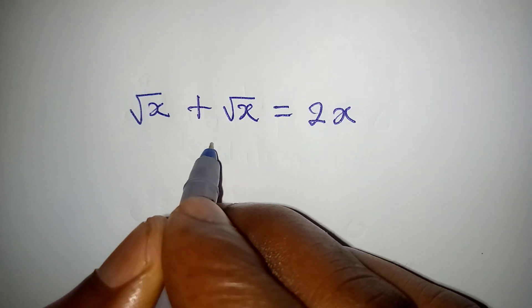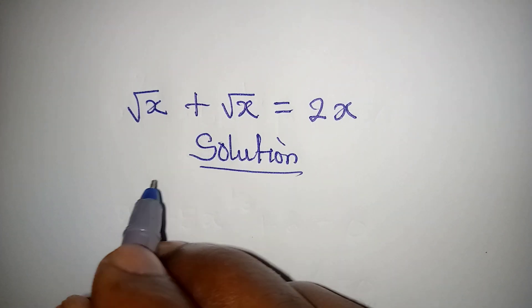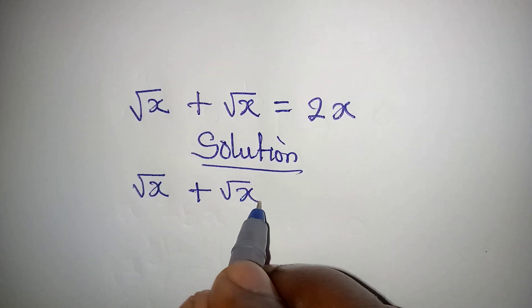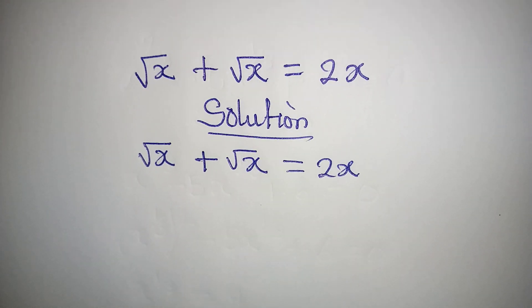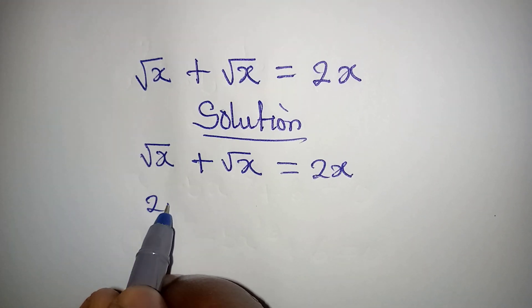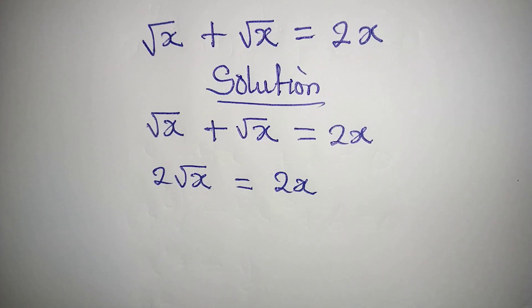Hello everyone. Let us find the solution to this problem: square root of x plus square root of x equals 2x. Now, square root of x plus square root of x gives us 2 square root of x, and this is equal to 2x.